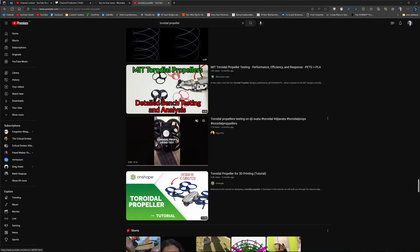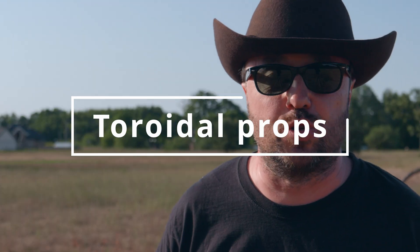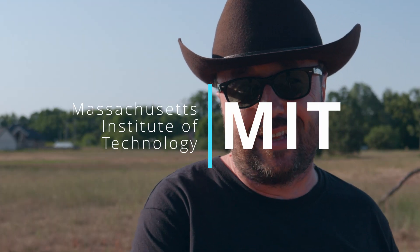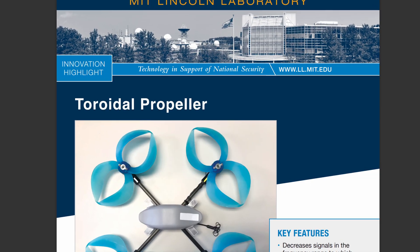Remember when a few months ago everybody were trying the toroidal propellers? The idea was pretty simple. MIT said that those propellers are good for drones, so people started printing them, designing and in general using them, at least as an experiment.